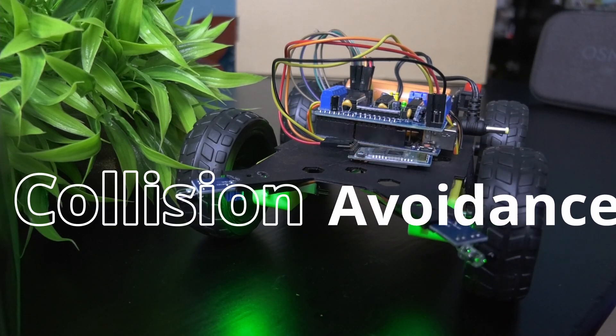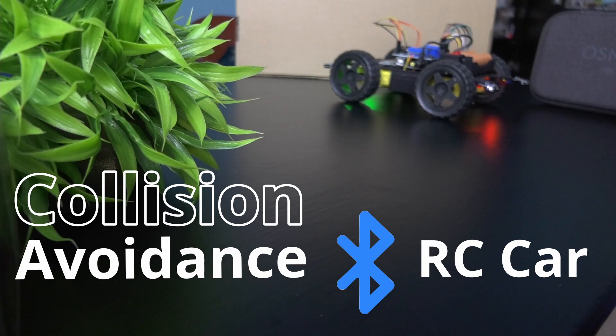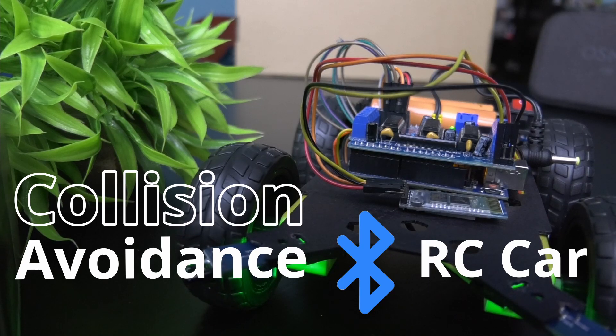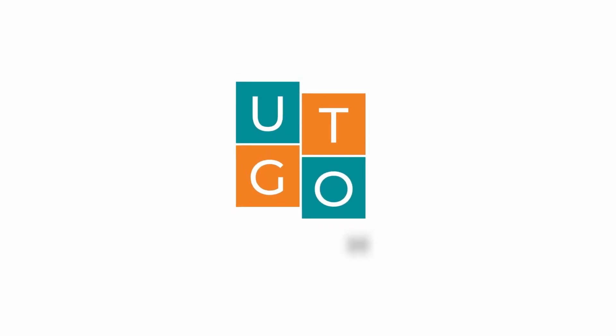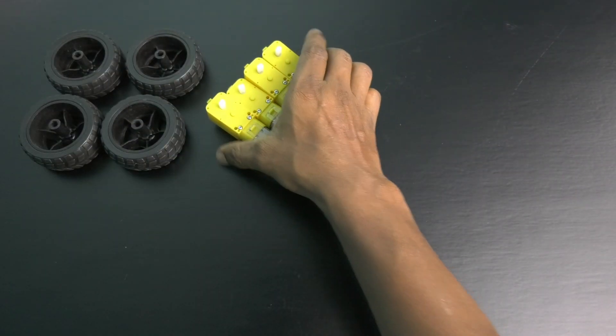You want to make a collision avoidance Bluetooth RC car? Then watch this video, as in this video we will make this RC car. This is a very simple project and you will need the following parts.